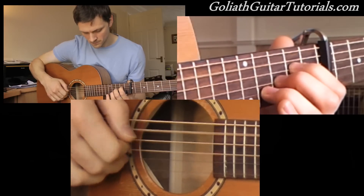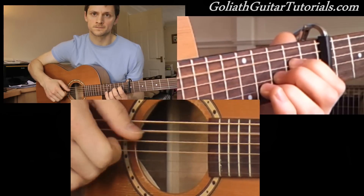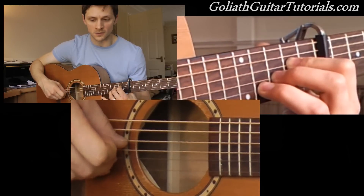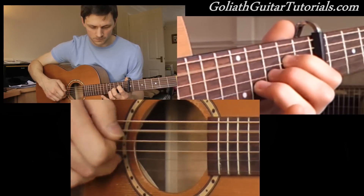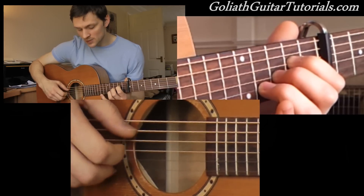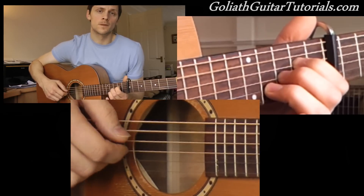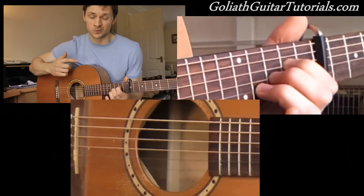And then the 1st string straight after. So after the 1st string it's 5, then 3, and then a pinch on 4 and 2. And then a pinch on 5 and 1. Then: 4, 2, 5, 3, 4, 3 — which should be familiar, that's the 2nd part we used from earlier.